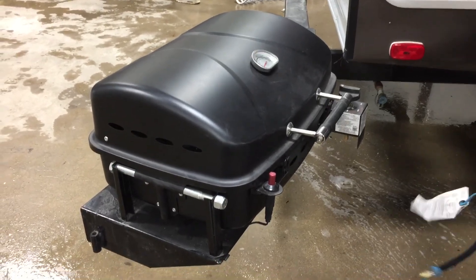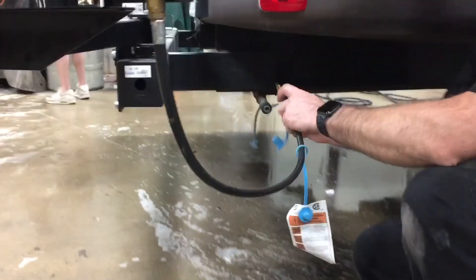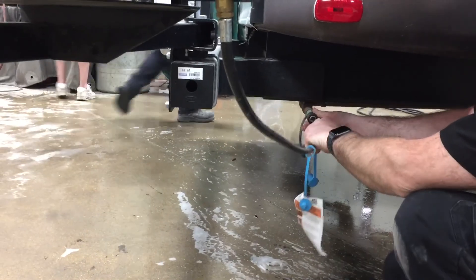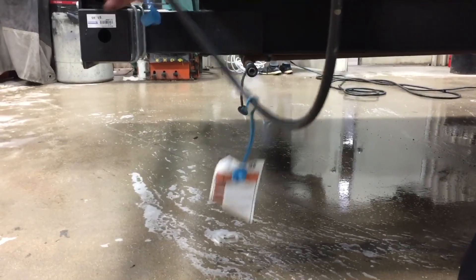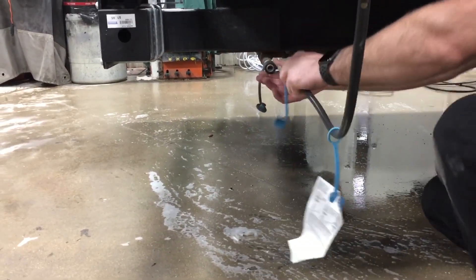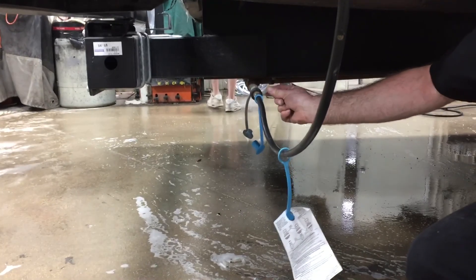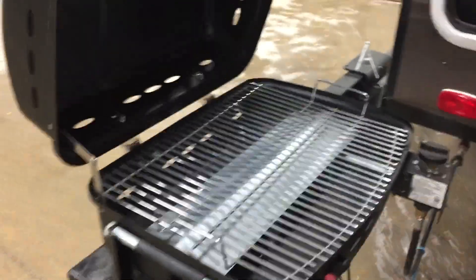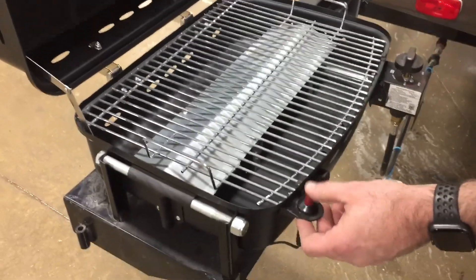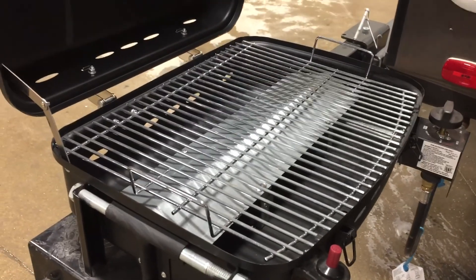To get propane to the barbecue it uses a quick coupler for the hoses — there's a coupler underneath that you couple on, and on the trailer side the same thing, coupling it in and locking it on. Right now you won't get any propane until you flip this valve open. Once you flip that valve open you also can't open the coupler. To use the barbecue: open your lid, turn on your propane, turn on the gas valve, push the igniter, and you're now ready to start cooking.